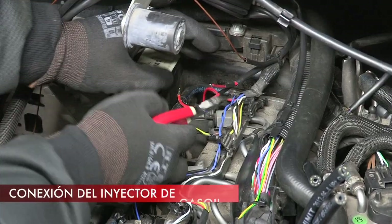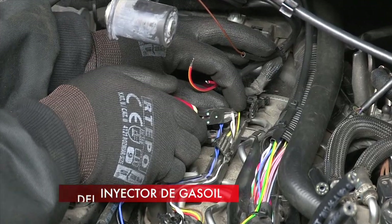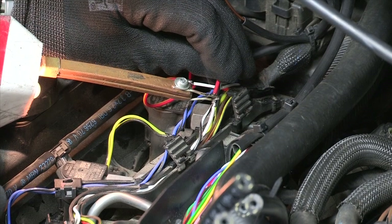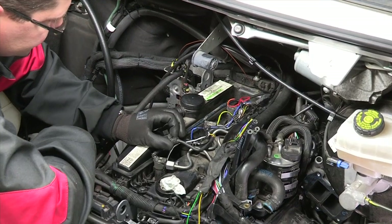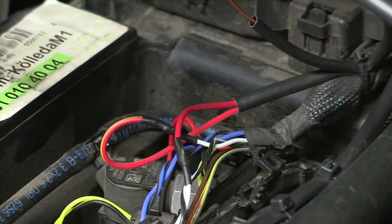The STAG diesel controller requires a diesel injection control pulse for operation. Connect to any injector by cutting one of the two control wires. Solder wires from the STAG diesel controller harness into the cut signal wires: red wire on the injector side, red and yellow on the computer side.